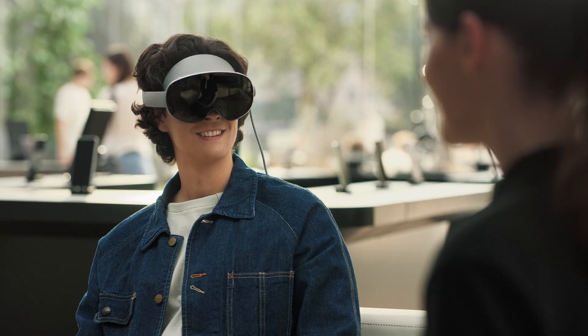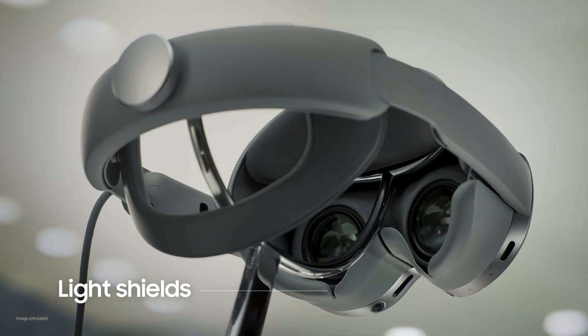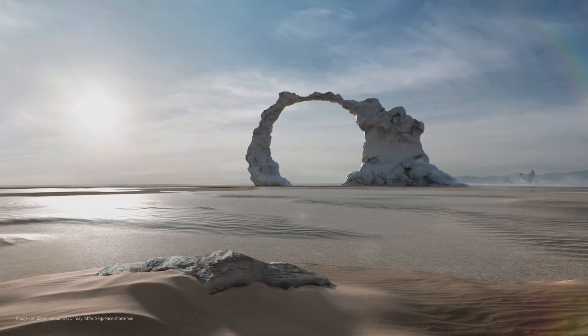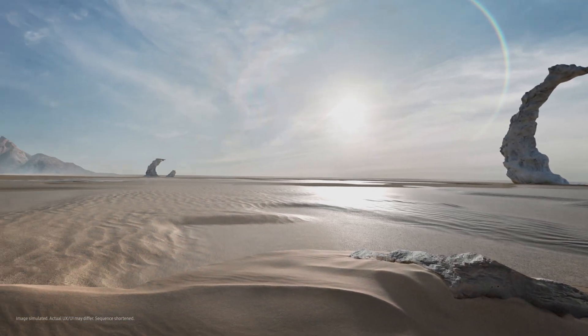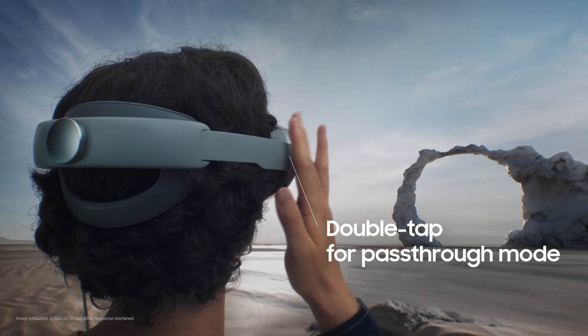If you want to fully tune in, you can pop on the light shield to block out external light and focus on what's in front of you. Best of both worlds — fully tuned in or still connected to what's around you. You can always come back to the real world by double-tapping the touchpad on the right side of your headset. This takes you to pass-through mode.